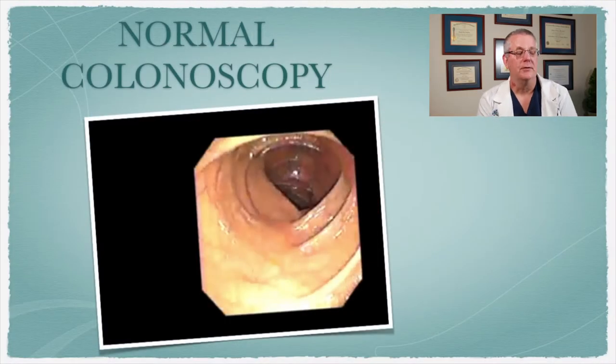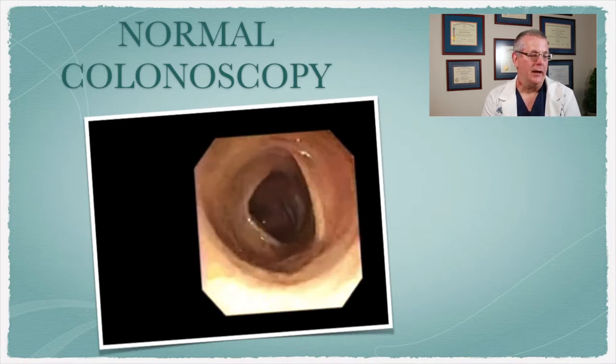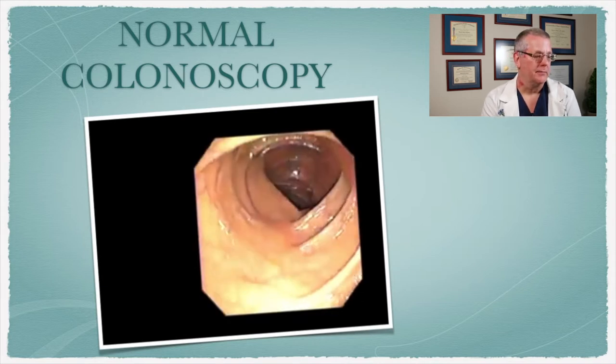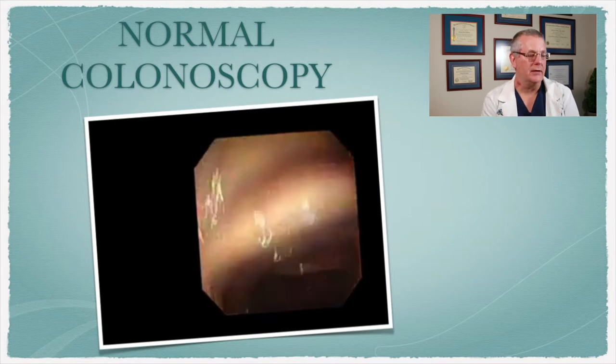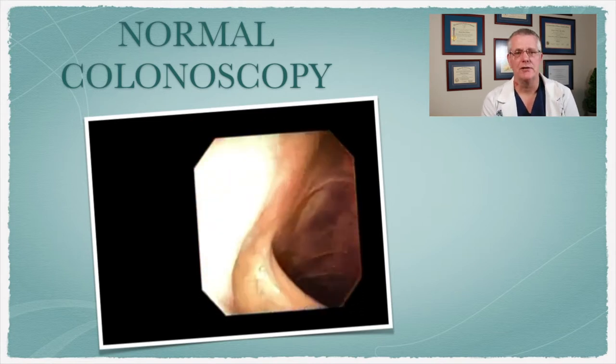Okay, I hope that was helpful. This is a picture of a normal colon. Basically, we don't see any polyps or any abnormalities in this exam, and hopefully that's all we'll find in your colonoscopy. There are multiple little folds in the colon, and again, you're sedated throughout the whole procedure, so it's really pretty comfortable.